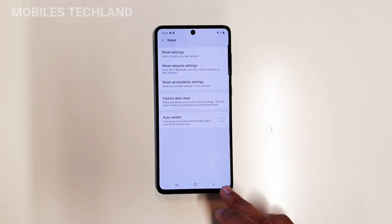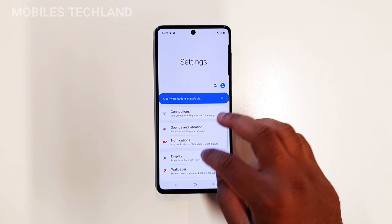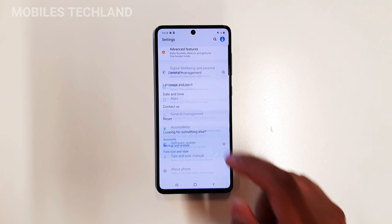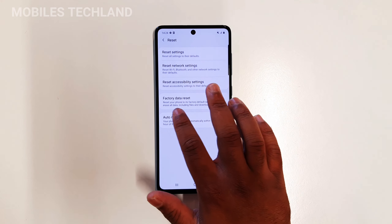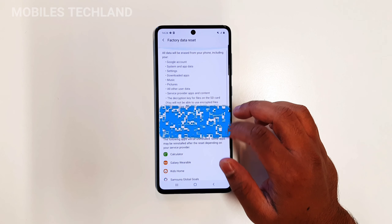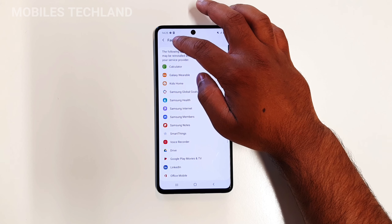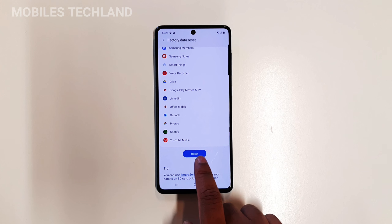I can reset straight from here, or I can manually navigate to it. If I go into General Management, right here you can see it says Reset. Click on Reset, and right here it says Factory Data Reset. If I click on Factory Data Reset it gives me the option to reset all the applications and all the data which is inside my phone.